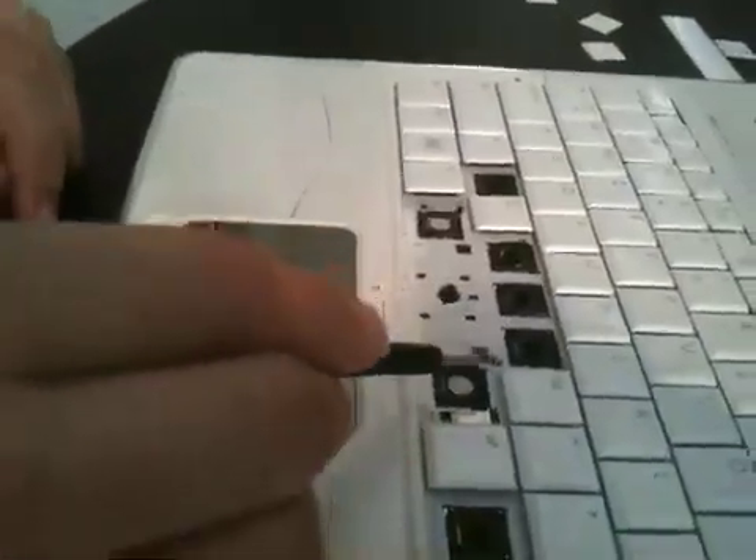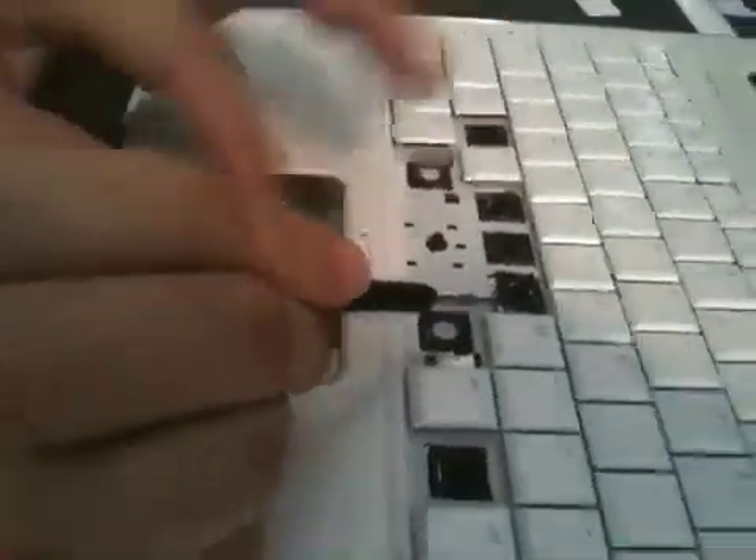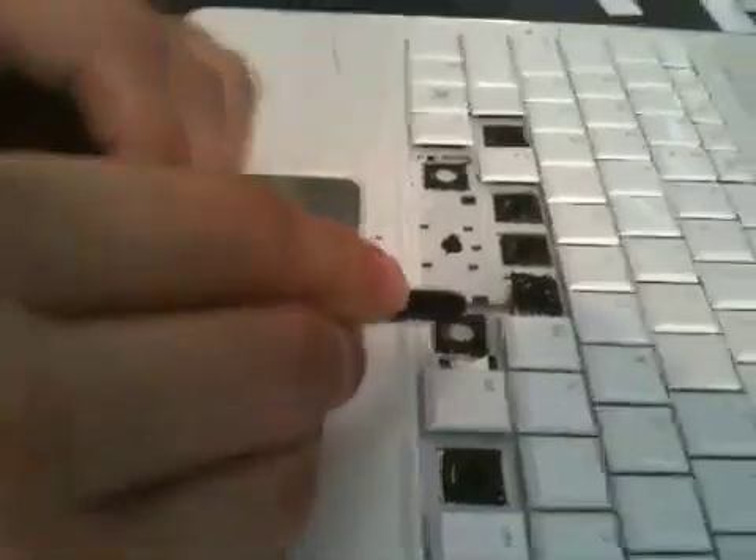The easiest way is to take a small screwdriver, likewise, pry up on the clips that hold the key in place, so that you can snap the key back where it goes.